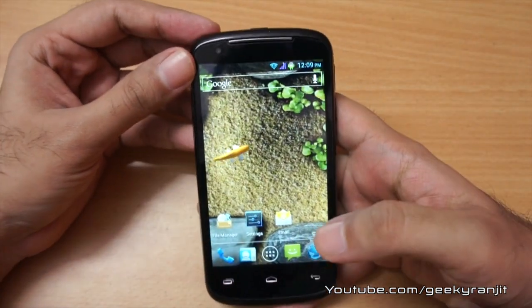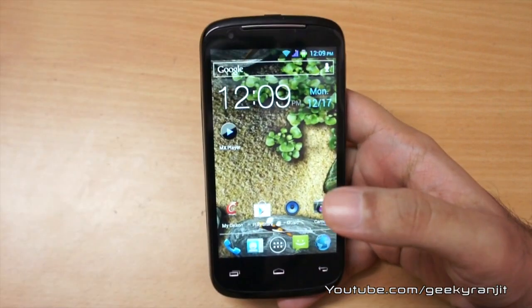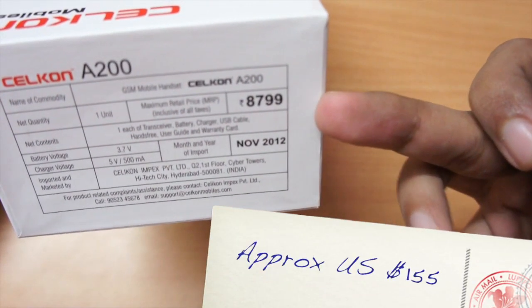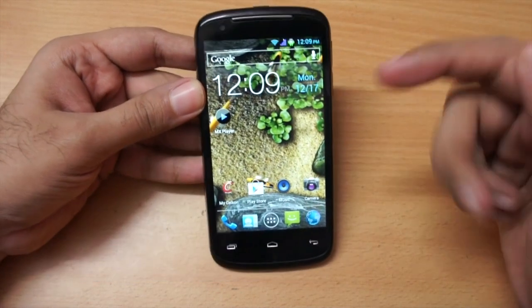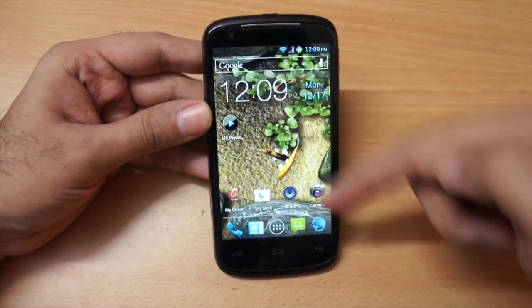In my testing I was really impressed with the performance of this phone. The MRP quoted on the box is 8799, and Faisal Communications quoted me a street price of around 8000 for this phone, which is a really good deal because it sports some really good specs.